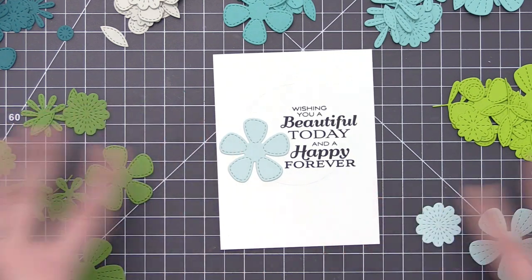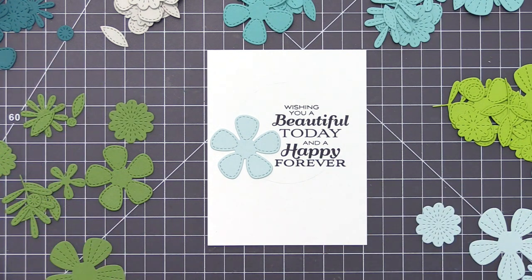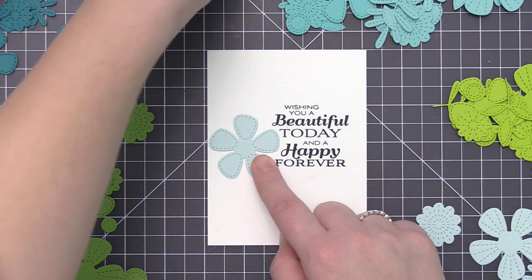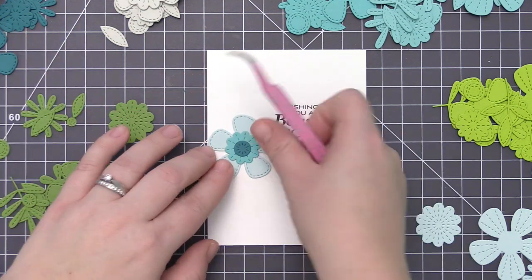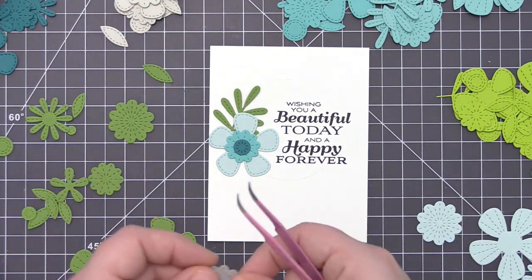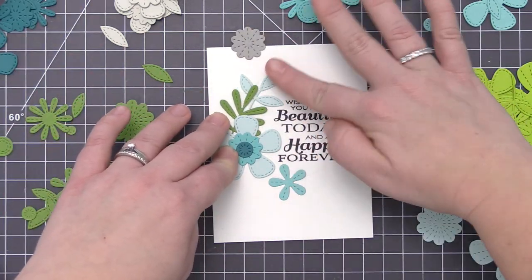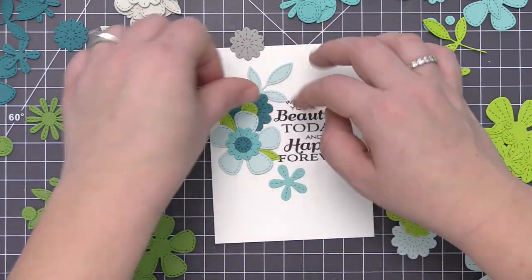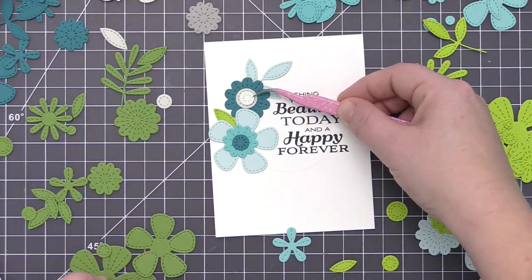Now it's the fun part — taking all of the different flower and leaf pieces and figuring out where I want to lay them out on the card. This generally takes me a bit of time because I play around with it until I'm happy, but I love the process of experimenting with all the different pieces and colors and doing layering to create a little dimension. Since this takes a while, I'm going to speed it up. I find tweezers super helpful with the little pieces when I want to tuck things underneath — my fingers tend to push stuff around and it doesn't work out well.